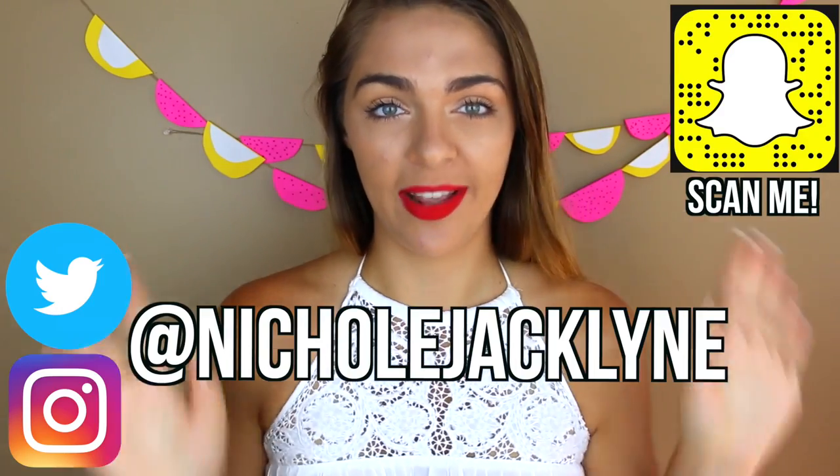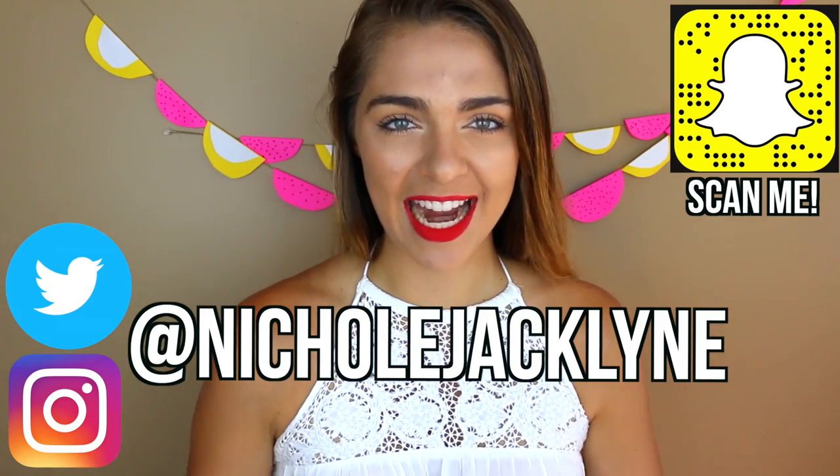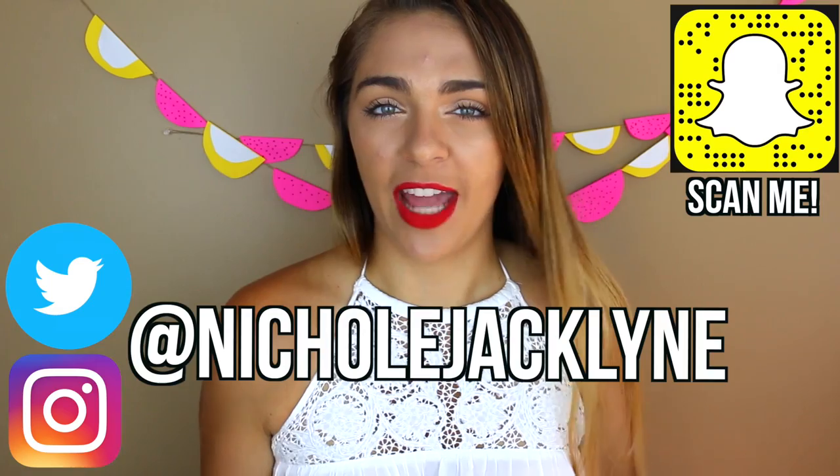Hi everyone, welcome back to my channel! Today I am doing 50 DIYs for back to school that you guys need to try. If you're new to my channel, subscribe down below and like this video. It's 50 DIYs, so can we get 10,000 thumbs up?